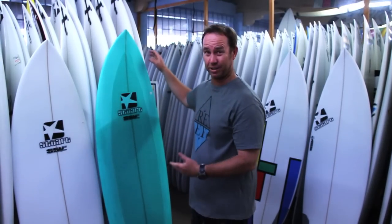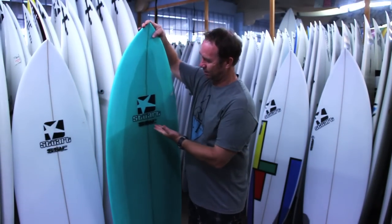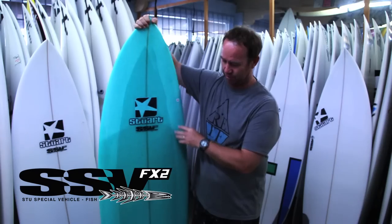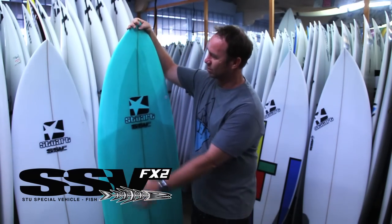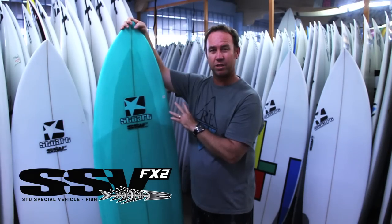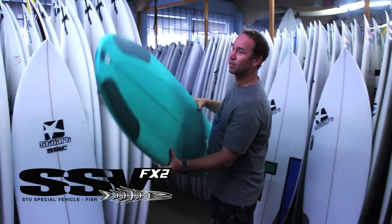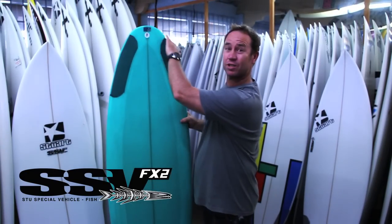Stu here from Stuart Surfboards, wanted to talk to you about another board, another great addition to the range, the FX2. The FX2, as you can see, it's a wide nose, semi-retro nose, and features a really nice round tail.